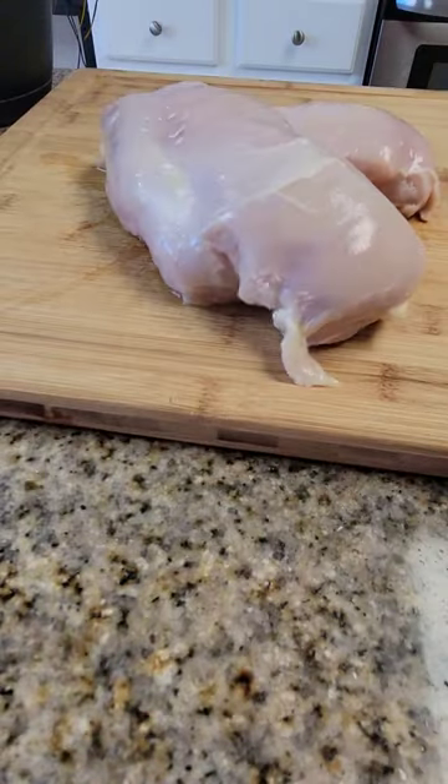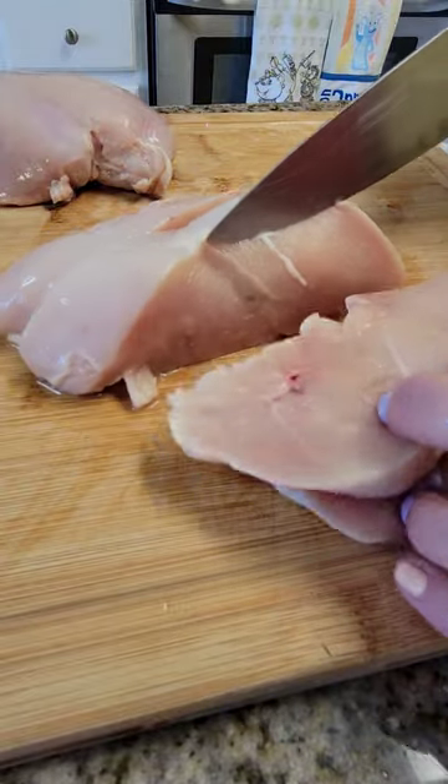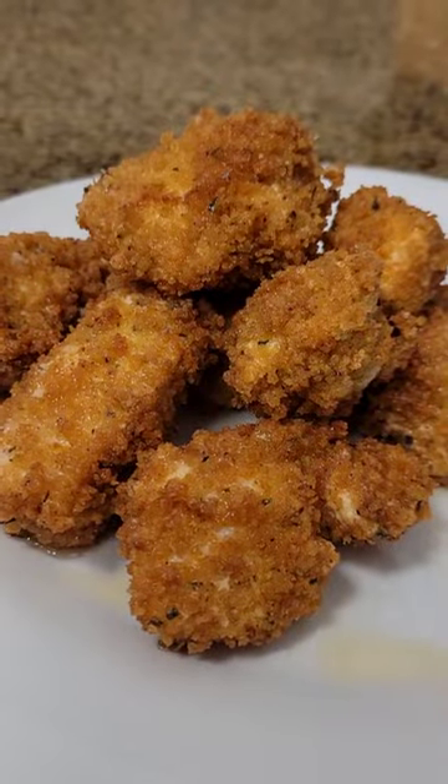So ditch the microwave because it could potentially make you sick. The thawing time will depend on the thickness of the meat, but shortly you'll have your chicken thawed and ready for action. So give this method a try and find out!